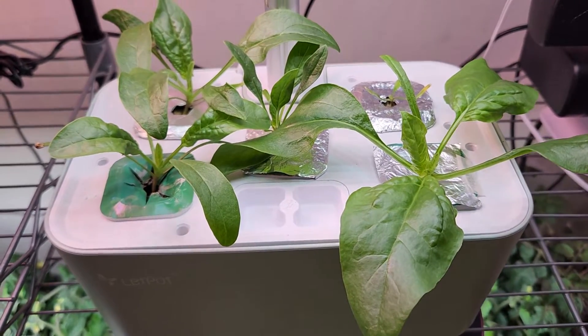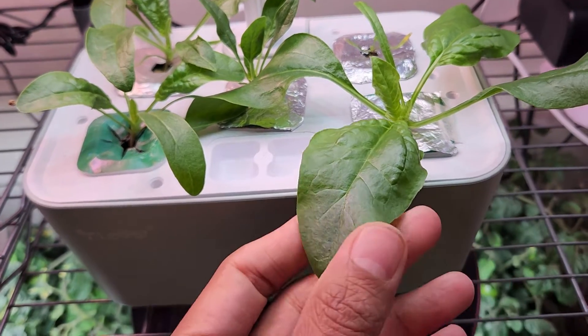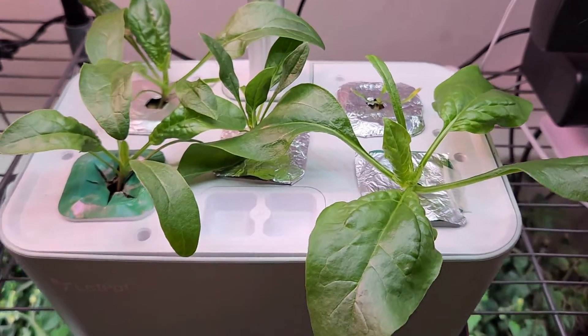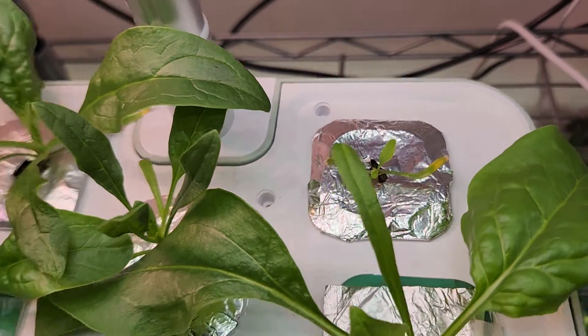It's been 15 days and the seedlings are coming along excellently — they started producing nice, big leaves. In fact, some of these leaves are ready to harvest if I want to, which is really good. One seedling is showing a little bit of weakness; I hope it will catch up with the growth.